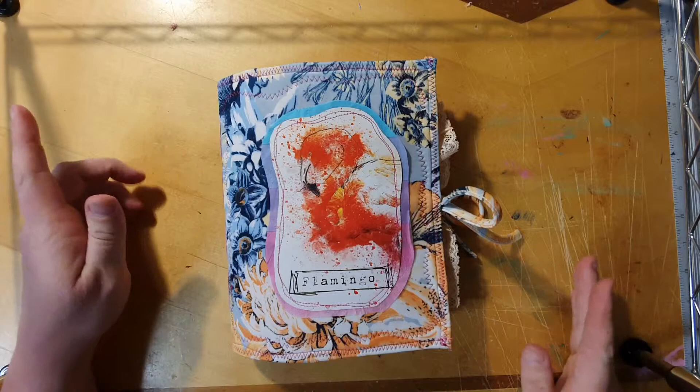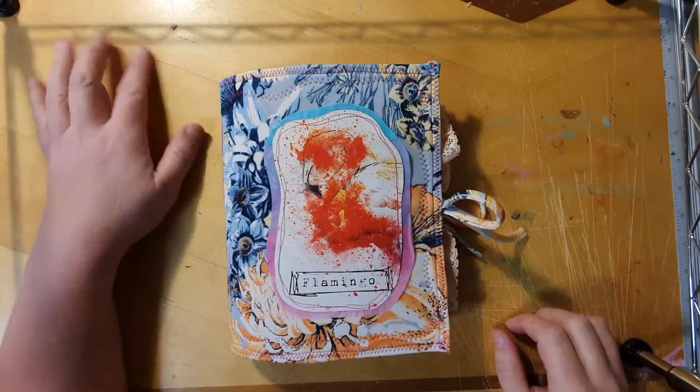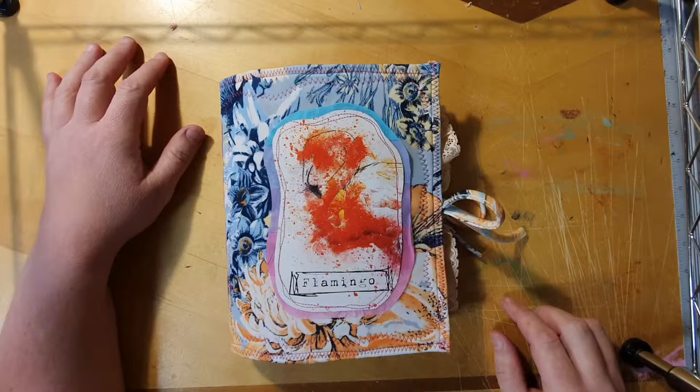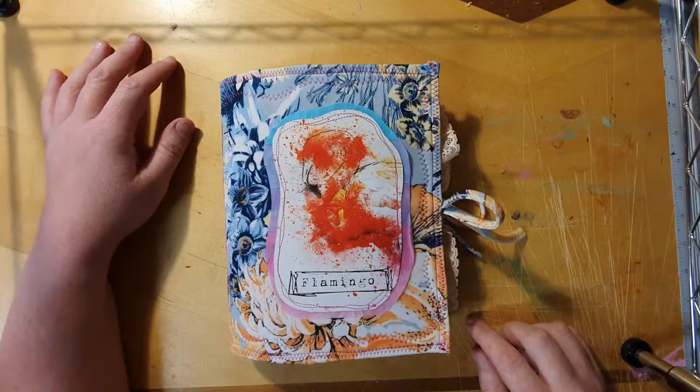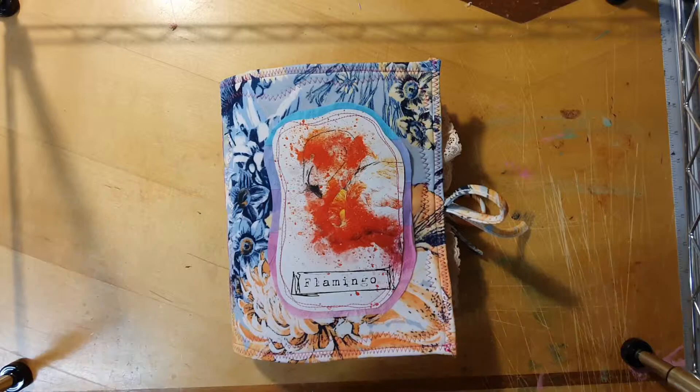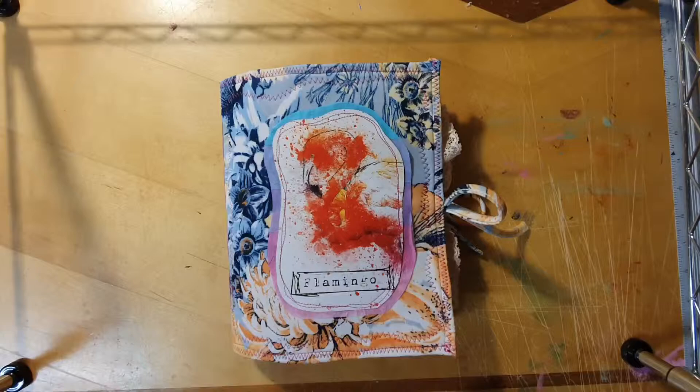Hi everyone, welcome to Megan Sullivan Art. I'm here with a new journal flip through to show you. This one is a flamingo journal quite obviously, and for this one I have used the digital kit Flamingo Fancy by Nevermorecreation. There are also some other images and things in this journal that I have collected myself from the public domain. It's a soft fabric covered journal and in between the fabric is a foam lining — kids craft foam — to pad them up.